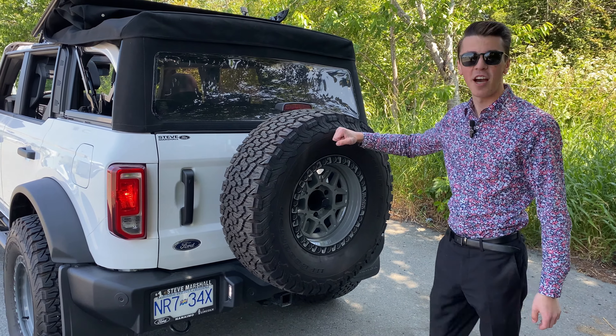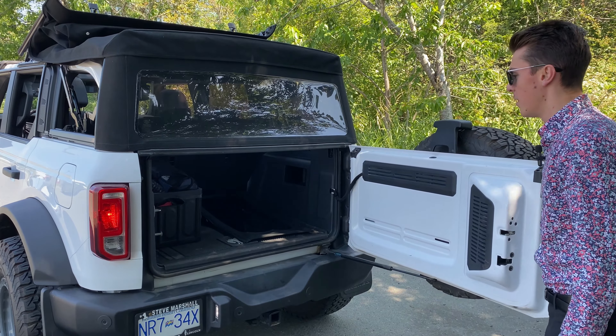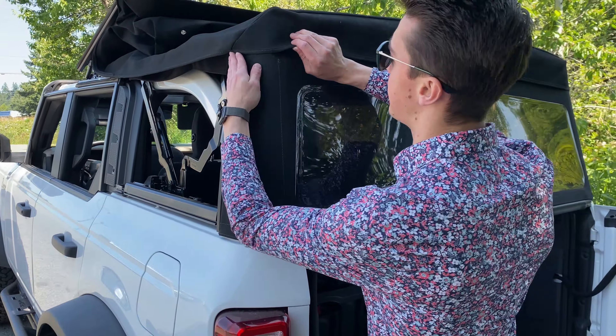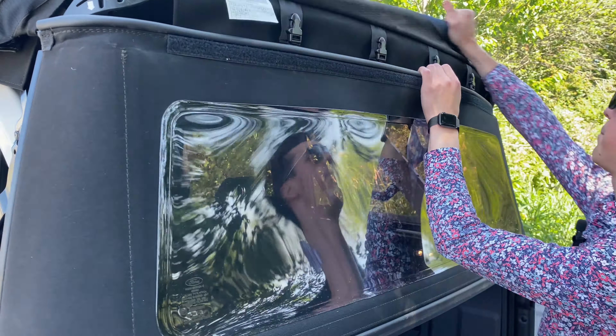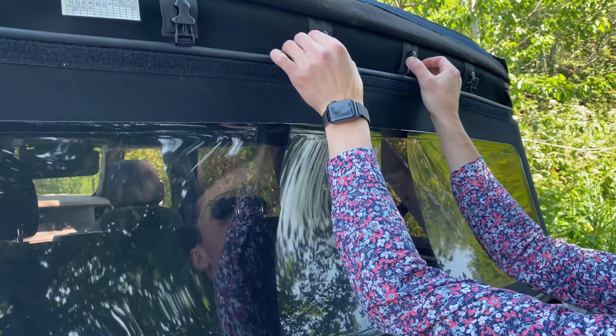To make it nice and easy with the big tire and the weight, go ahead and just open up the rear gate. Then similar to the process on the side windows, we're going to release the Velcro and then the clips. Come on around the edges here, flip that all up — four clips at the rear, release it.